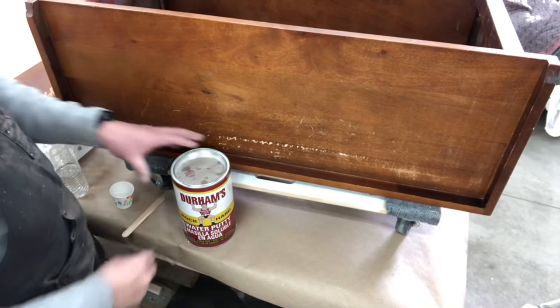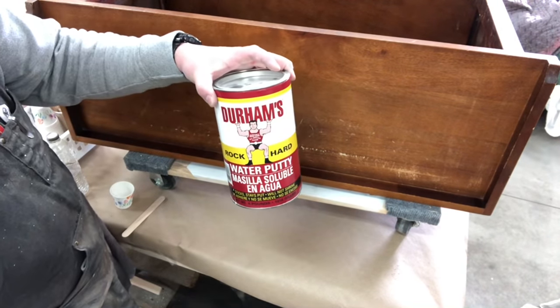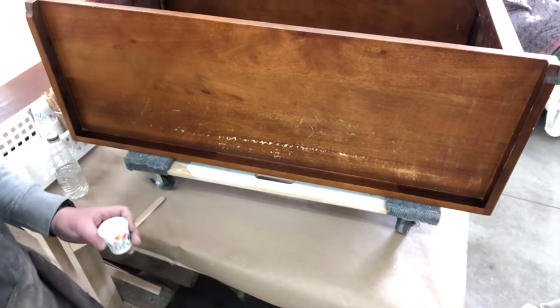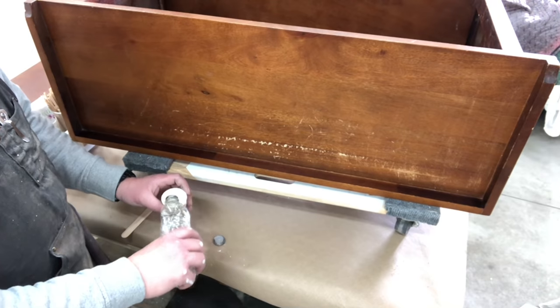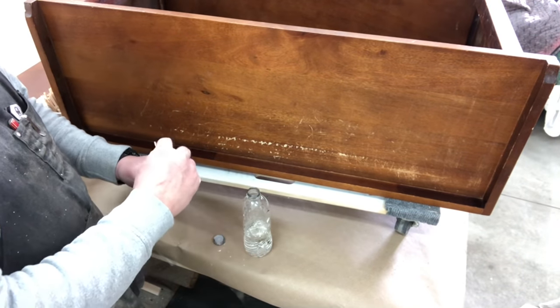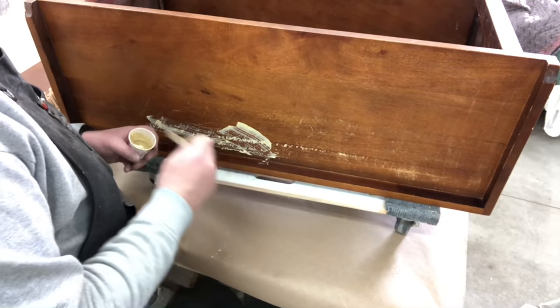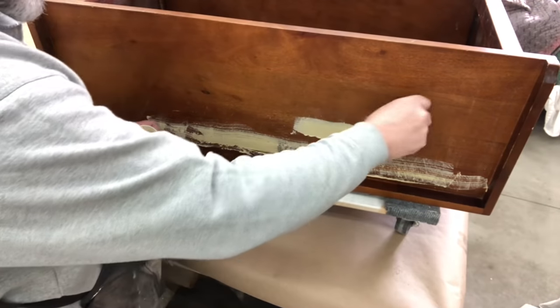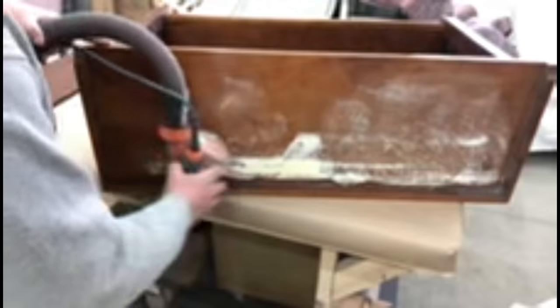You probably noticed right off the bat that there were a lot of scratches on the top of this. So he's mixing up some Durham Water Putty — a little bit of the powder and a little bit of water to the consistency you like. It's used just like a wood filler. You mix it up, put it on, let it dry, and then sand it.